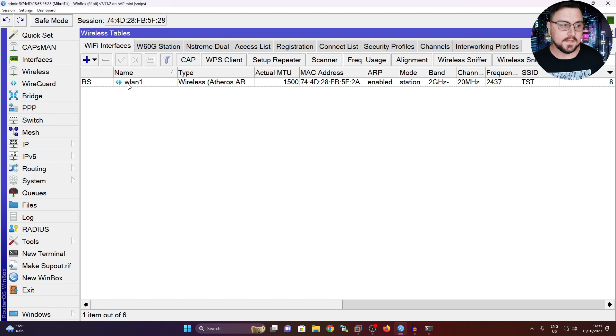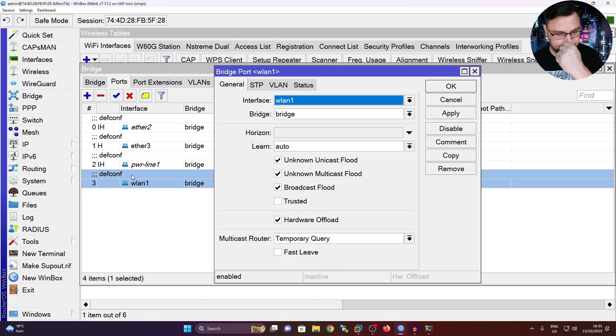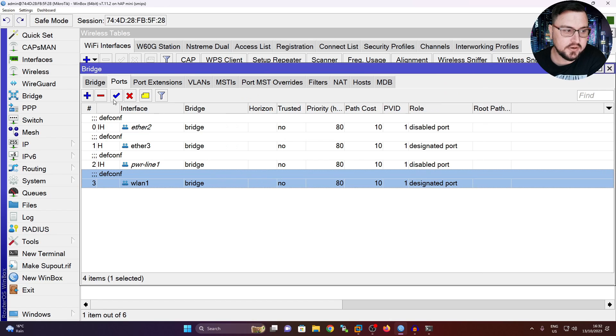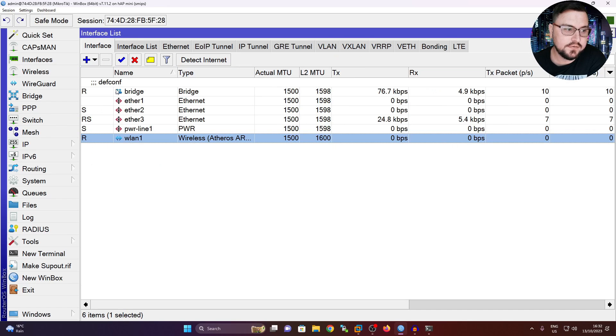From here, I actually want to remove this wireless interface from the bridge. I navigate to my bridge, go to the ports, and remove the WLAN1 interface so that it acts on its own. The reason is that now I can add this as a DHCP client and it will obtain an IP address from my provider. So now that WLAN1 has been removed from the bridge, if I go back to my interfaces it is a master interface on its own.